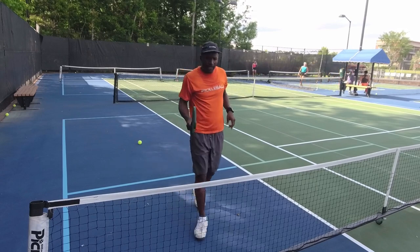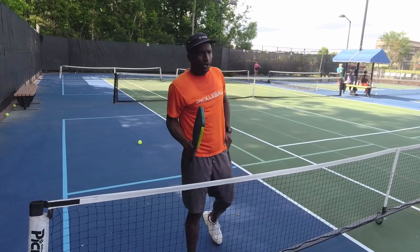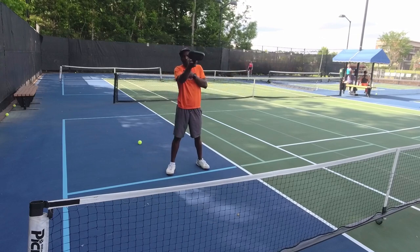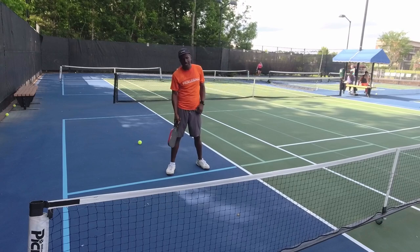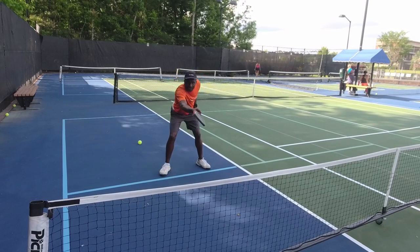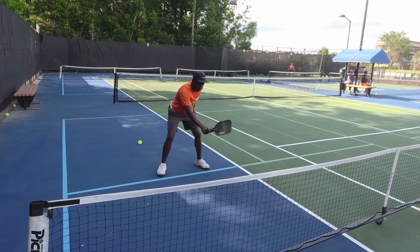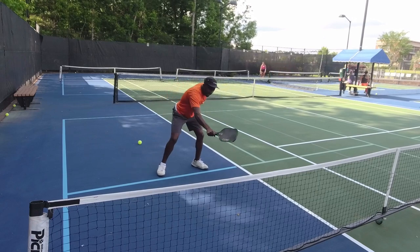And how that works is this. Very important: where you stop that paddle. Some people think the paddle goes way up here — most likely what you're doing is picking it up. If somebody attacks you, you're going to have to bring it back down. So what I do is, when I dink, I dink and stop at the net — paddle ready for the next ball. Stop, paddle ready. So my paddle is always in a ready position. Dink, back. Dink, back. Dink.